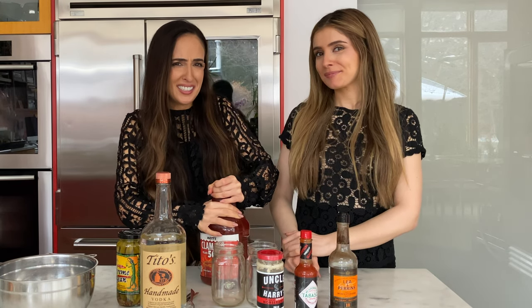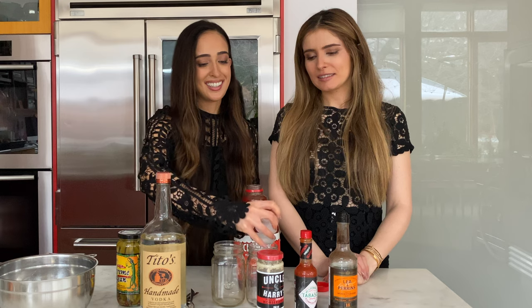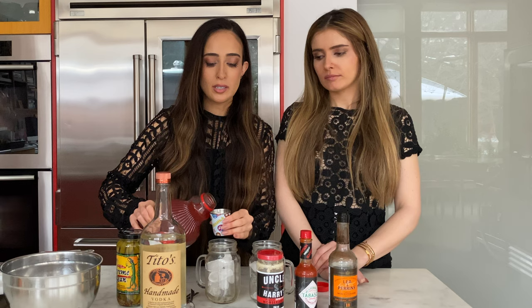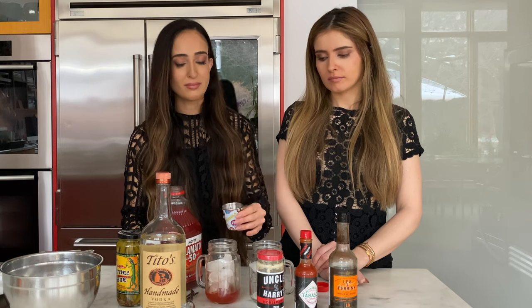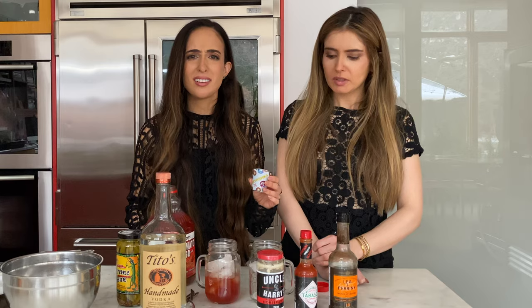Step zero: put ice into your glass. Step one: open the jug and pour out the Clamato juice. Just so you have an idea of how much to use, we're going to pour it out in shots, but generally you don't need to do that. We're going to pour until we think it looks right — about two shots is a good amount.